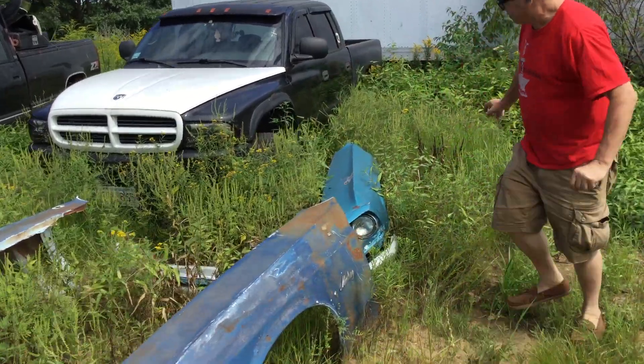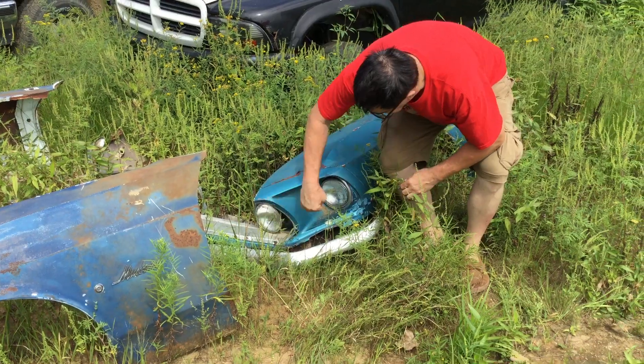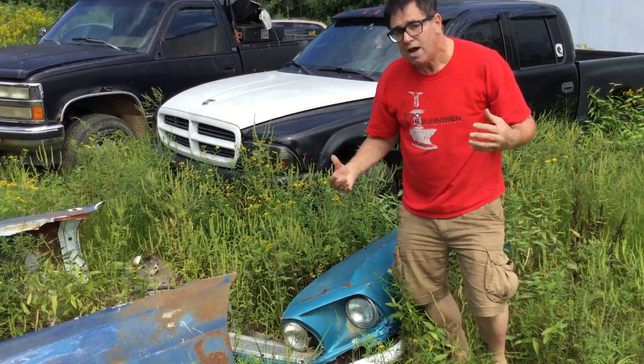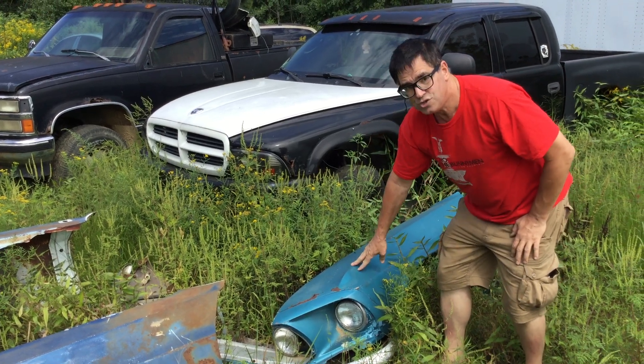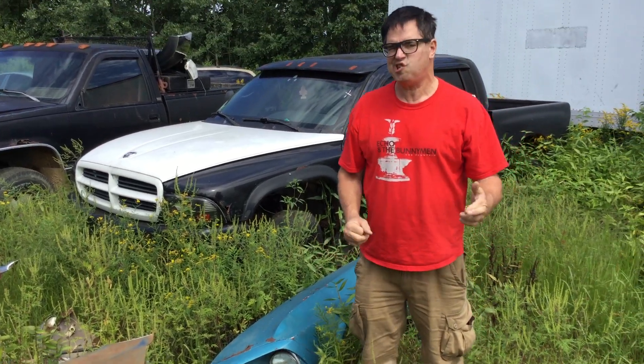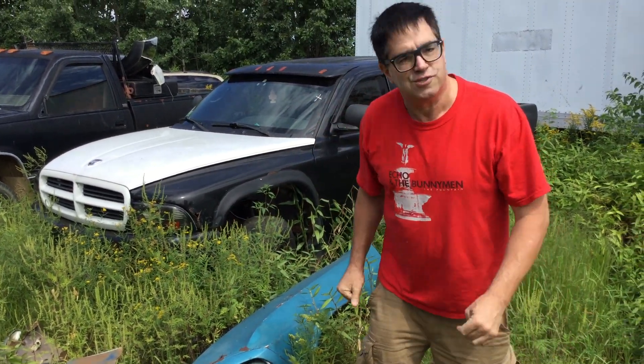And in 1969, the same fender stamping was used but with quad headlights. So 1969 and 1970 — Ford economized. The same fender does the job, but they just had a different end cap, a sort of die-cast metal end cap. That's the difference between the '69 and '70 Ford Mustang front fender and grille design.